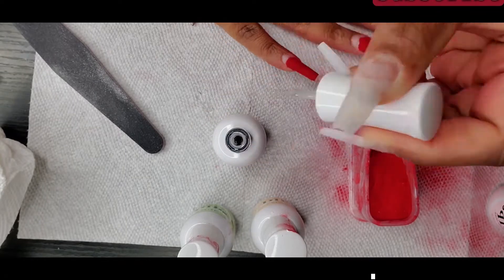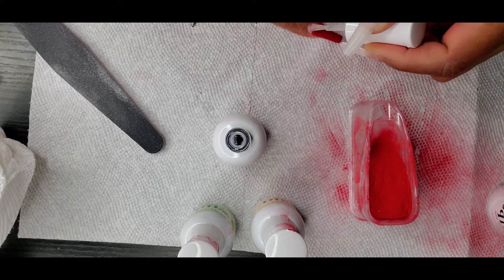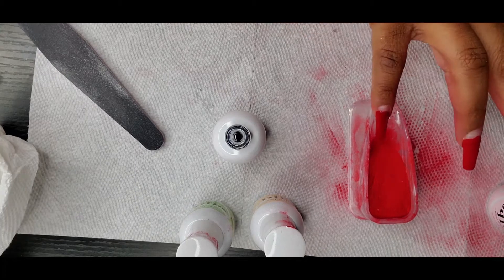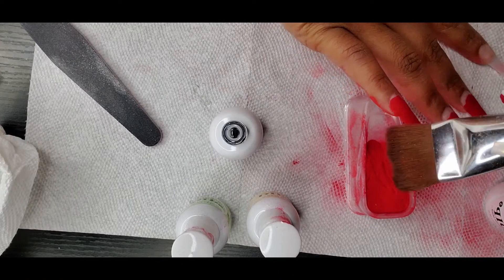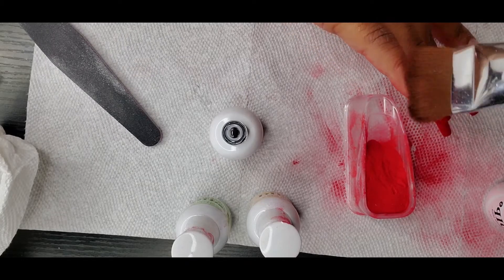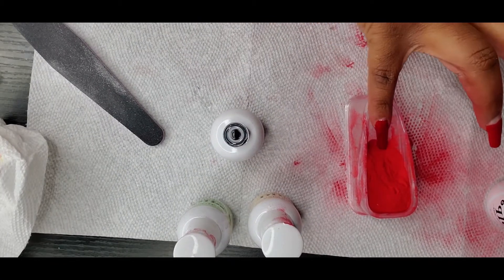I normally do three or four layers on each nail, so I'll be going in with two more layers for each nail in this video. I'm applying the other layer, leaving enough space so I can apply the fourth layer which is going to go closer to the cuticle. When you are applying this layer, you want to be careful — you want to ensure that you push your cuticles back before you actually start doing your nails.